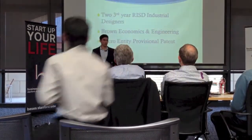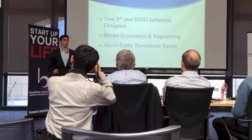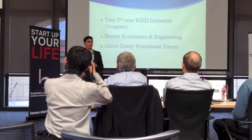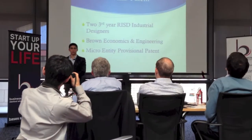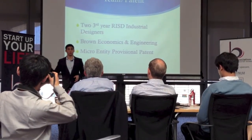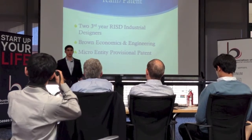So we've gone through over 25 design iterations and four pro designers. On my team are two third-year industrial designers from the Rhode Island School of Design. I'm currently studying at Brown Economics and Renewable Energy Engineering. We have had mentorships from Brown mechanical engineers, industrial designers, mentors from MIT, and faculty from both Brown University and the Rhode Island School of Design. We are currently filing for a micro-entity provisional patent.